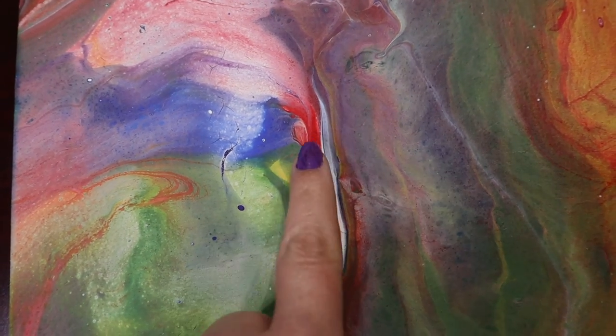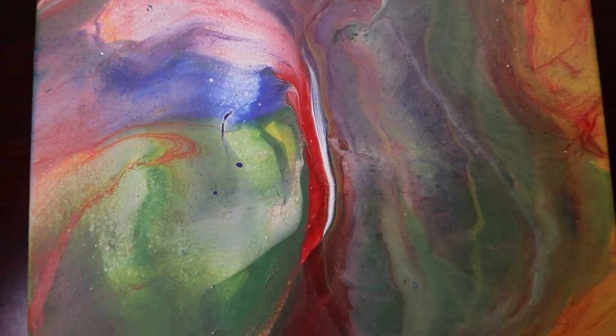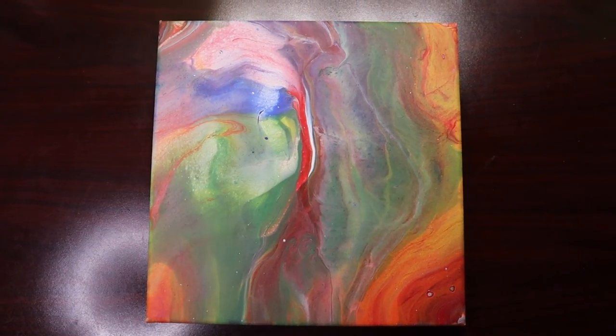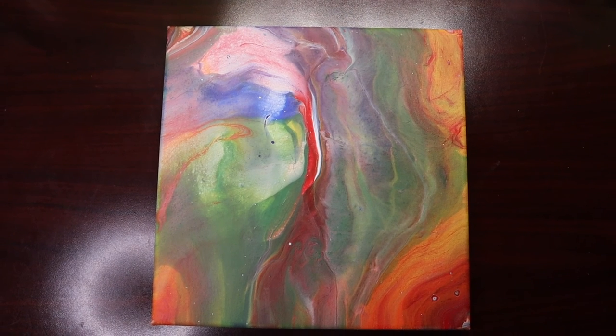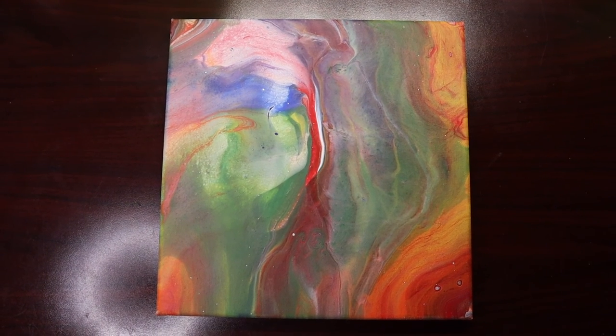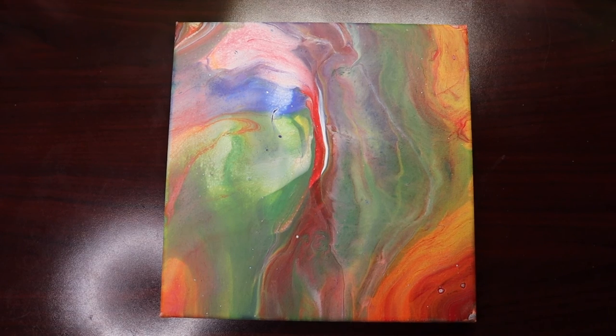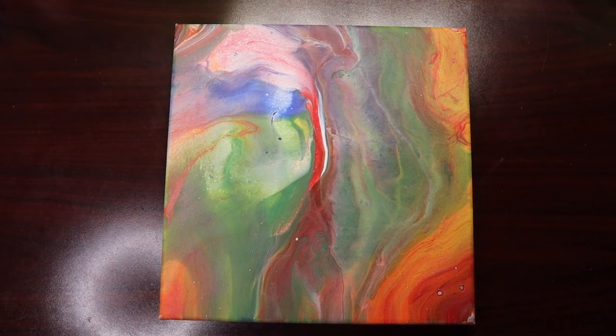Still not sure how I feel about this section here, but I really like it. I think it turned out awesome. As always, I thank you so much for watching, and I hope you enjoyed the video. Hope you were inspired. Have a great day.